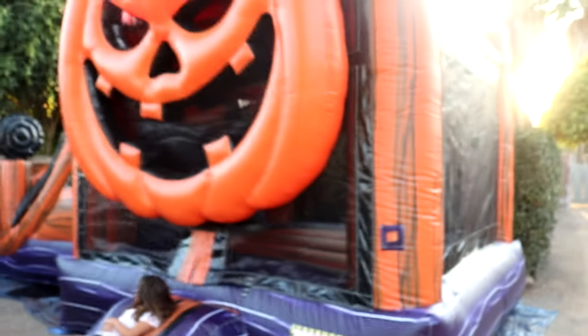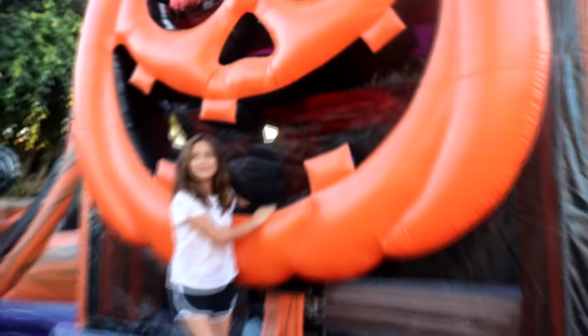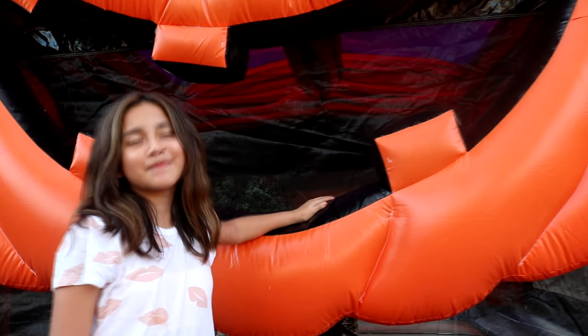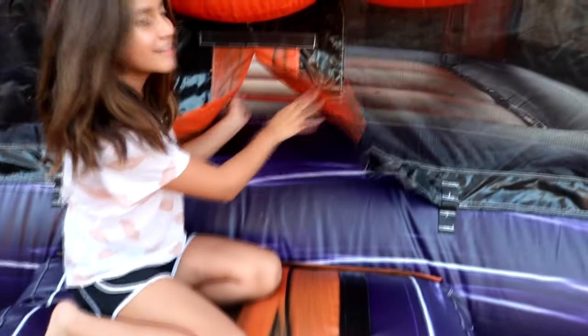All righty guys, here's the full unit. The sun is too bright. Let's get Aliana's reaction — what do you think, Ali? She says it's going to be for her birthday. All right, let's go inside and check it out.